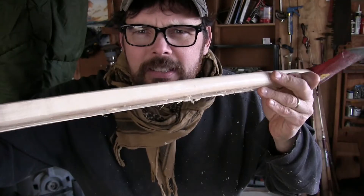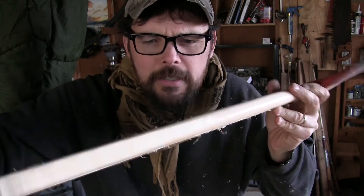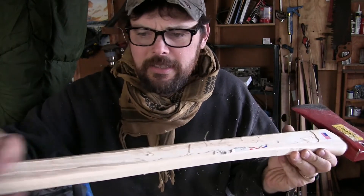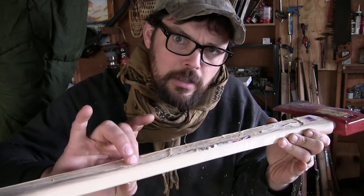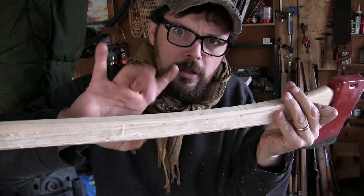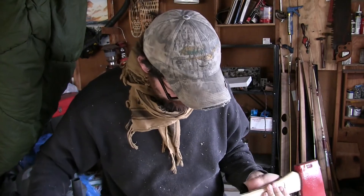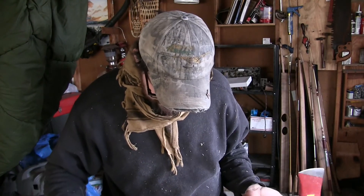So what have I done? Have I made it any better? Basically what I've done is put a flat on this side, a flat on this side, a flat on this side, but I think I've got the dimensions kind of down to where they're supposed to be. It's pretty fast, it's pretty easy, nothing to it. I'm left with kind of a mess of a handle — all I've got to do is get rid of all these corners.